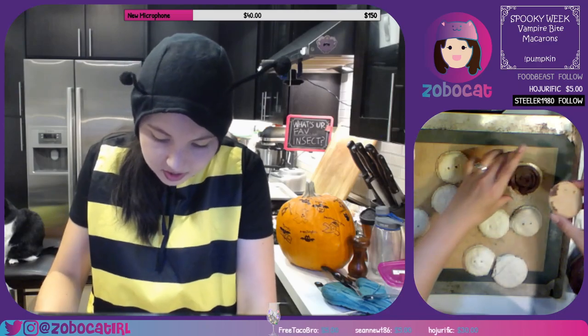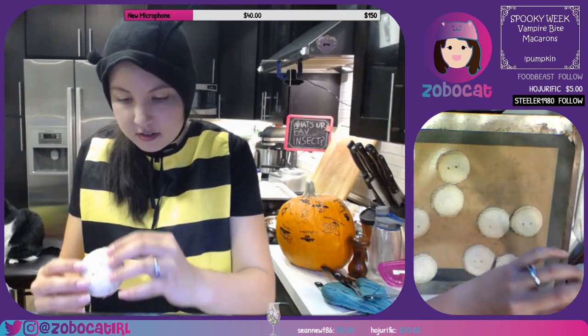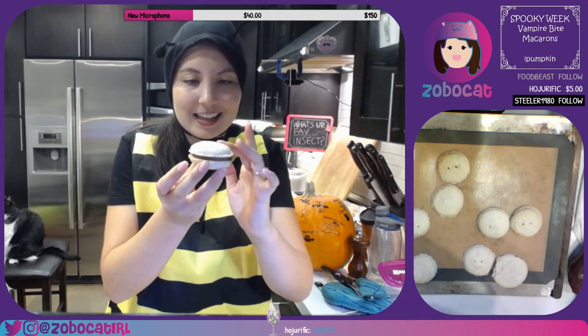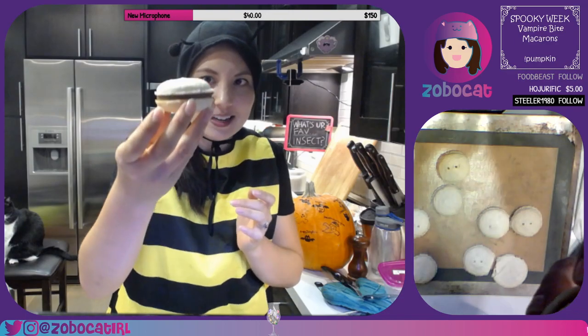They're still very soft so I have to be very careful that I don't squish these too hard. There we go guys — look, it's my first macaron! Baby's first macaron, I did it!